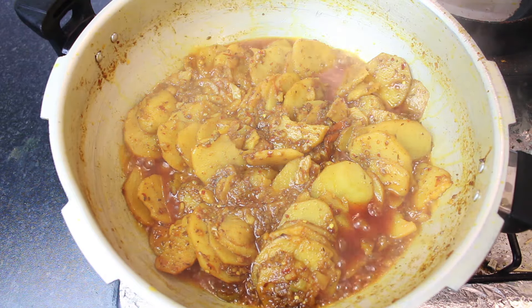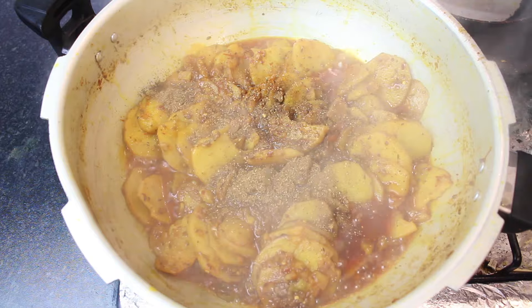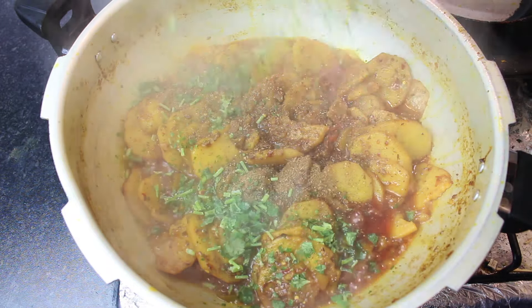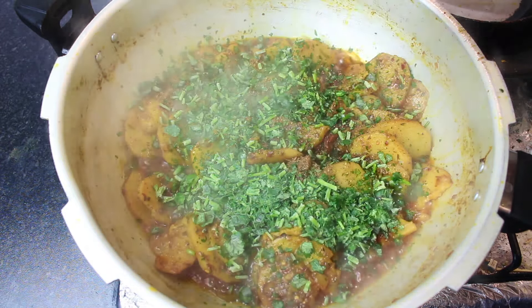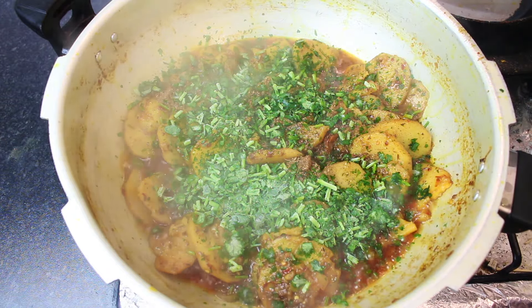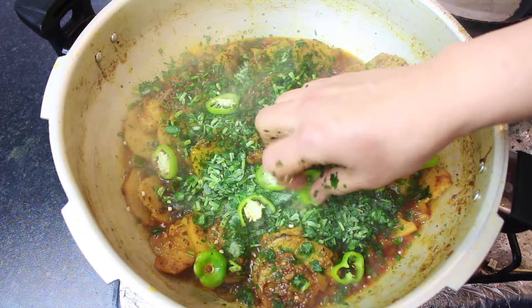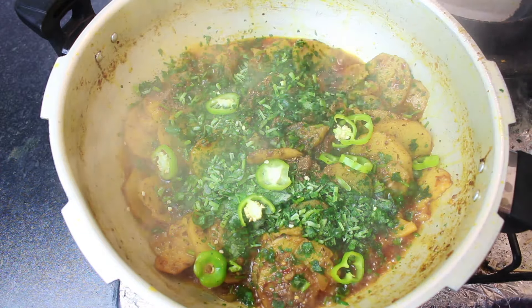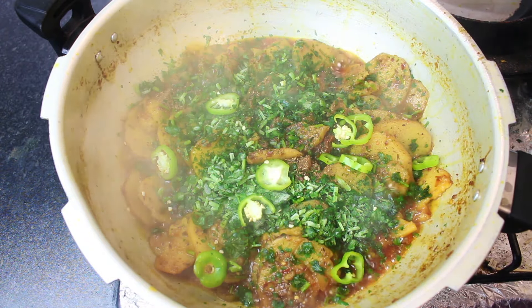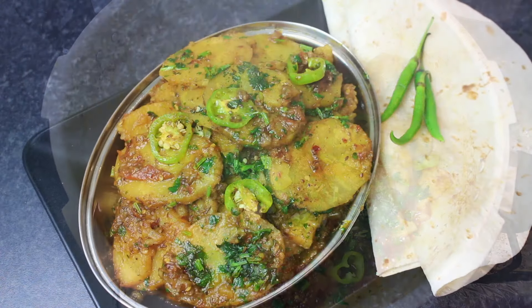Now add my homemade masala — one piece. Add the whole dhaniya and the whole meat. Put it in the pan. There are also bullet green chilies. I have another big one — I have cut it and mixed it in. We make it all the same.